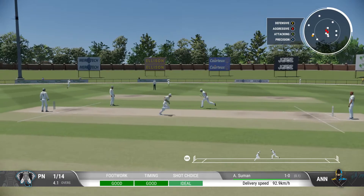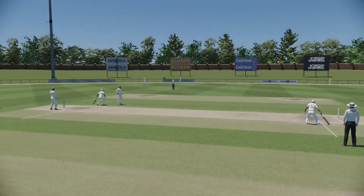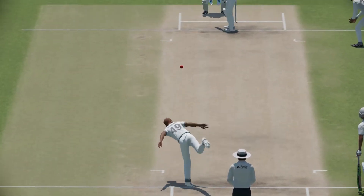Good shot. A beauty. You can't fault the bowling — sometimes your opponent is just too good. Wonderful front foot shot, and there was absolutely no point in chasing that.